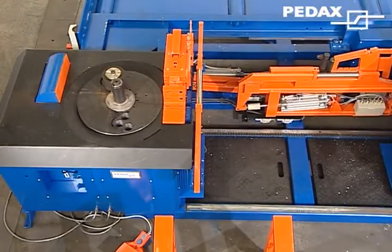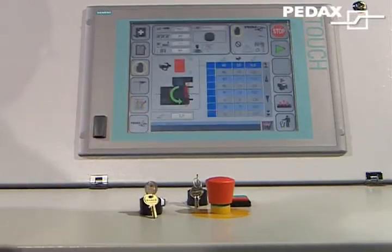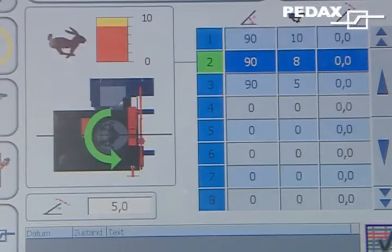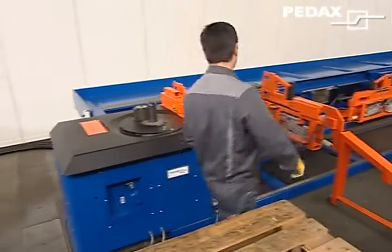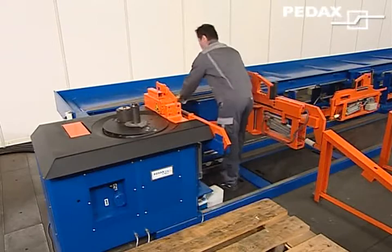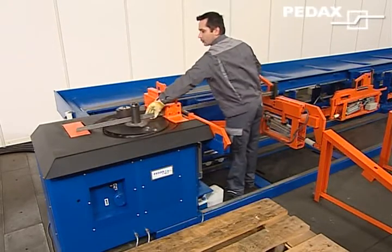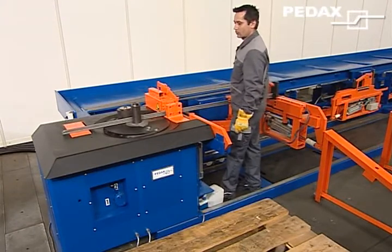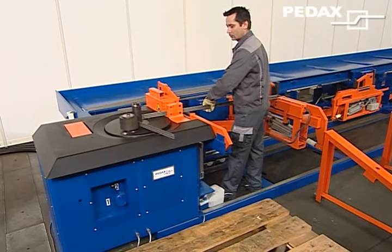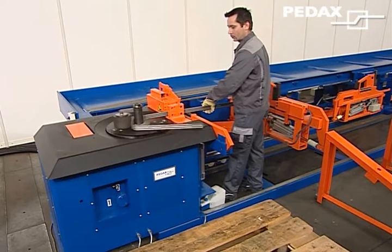Conventional single machine operation is also possible. The machine is switched over, appropriately secured, and bending then takes place conventionally and manually in the same way that every bending expert is familiar with — the same way it has been done for decades on table bending machines. The operator uses a folding rule and a piece of chalk for length markings.